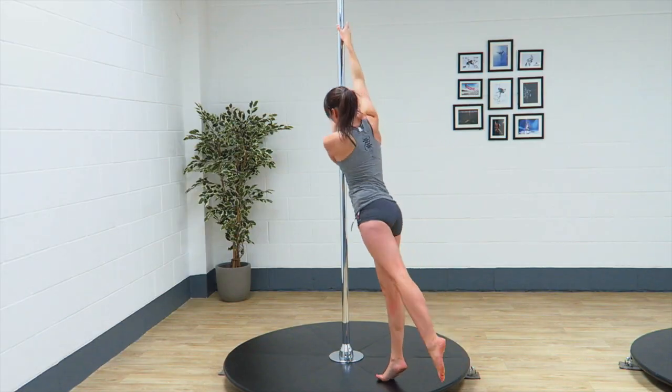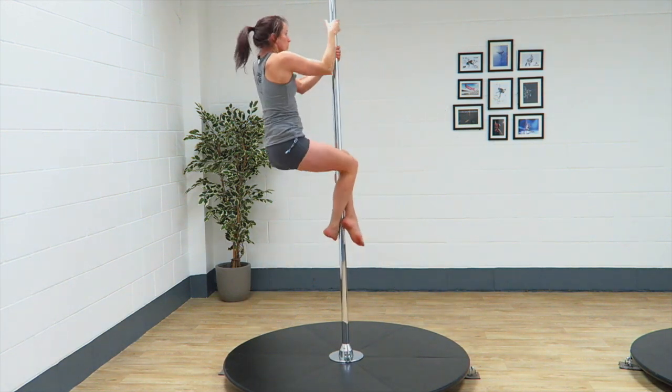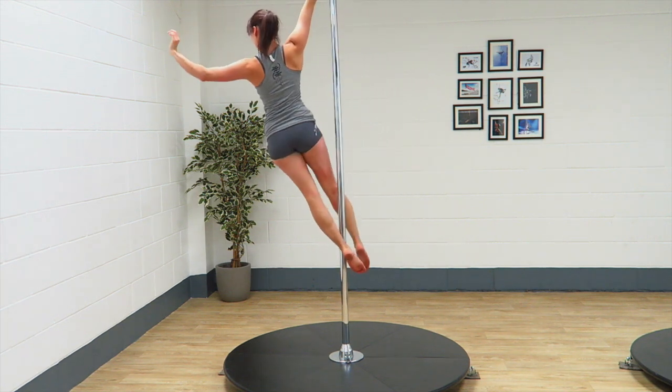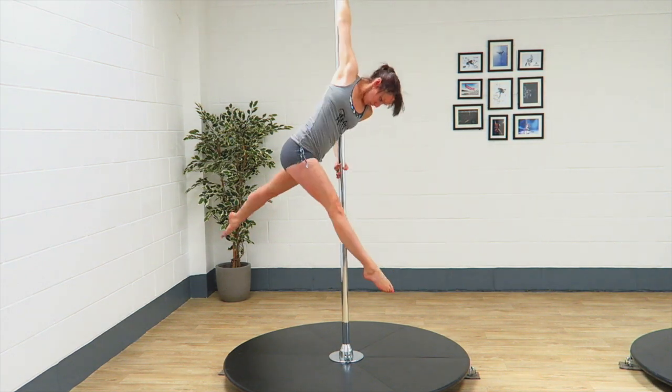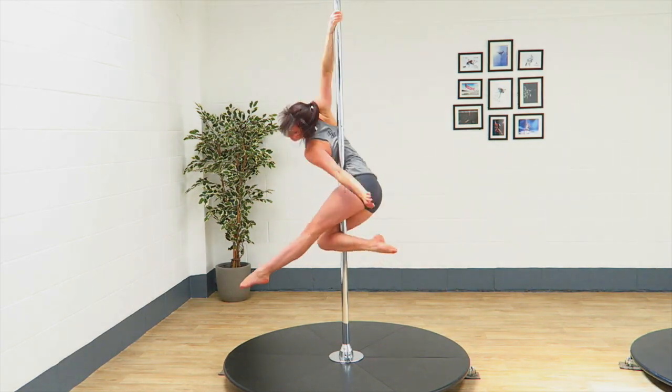As pole dancers we put our shoulders through a lot — and in modern day society too. Every day I'm on my phone, hunched over, or sitting on the couch watching TV or working at a desk. So constantly my shoulders are being pulled forward and I'm hunched over. We need to take some time to reset our positions and work on scapula retraction — taking everything back and having a better, more upright posture.